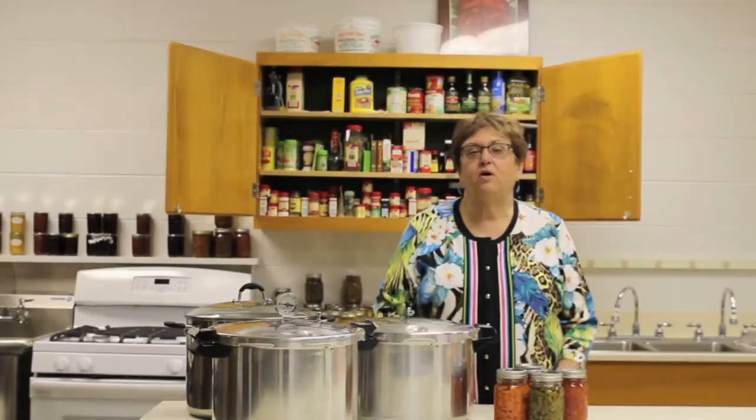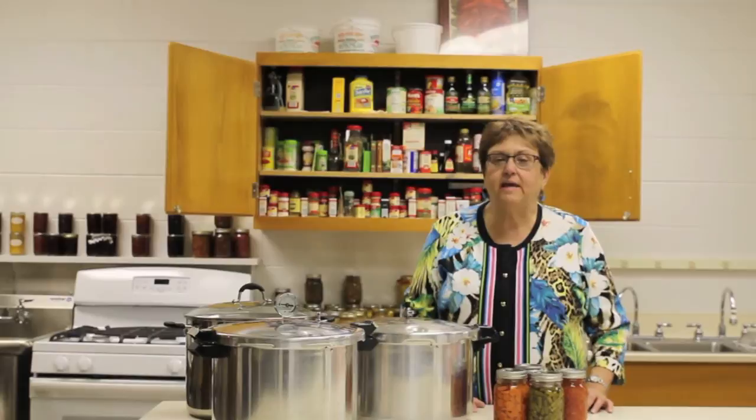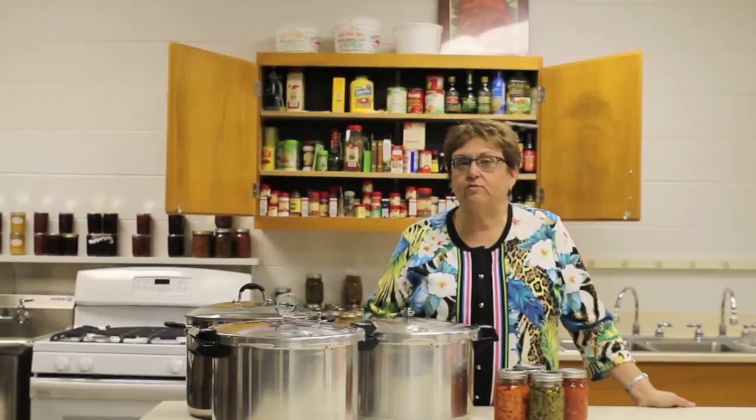Sometimes we're in the marketplace for a new canner, whether to be replacing one that we're already using or maybe you're buying one for somebody who's new to home canning and you're trying to help them out. I would like to take just a minute to talk to you about being safe in your canner choices.